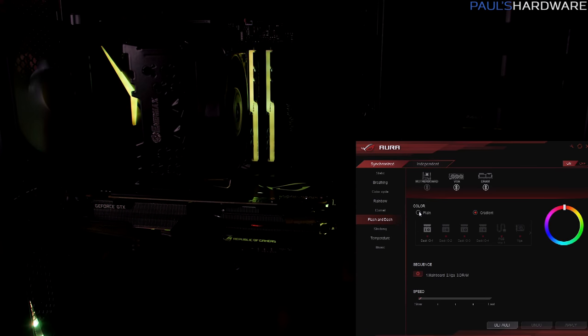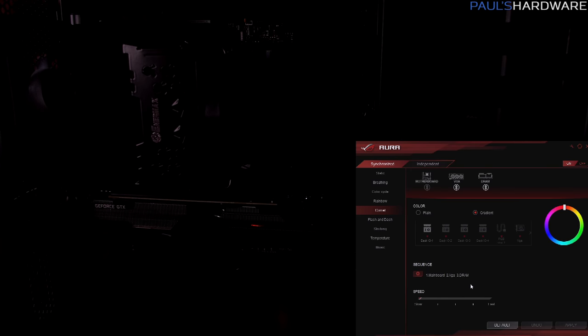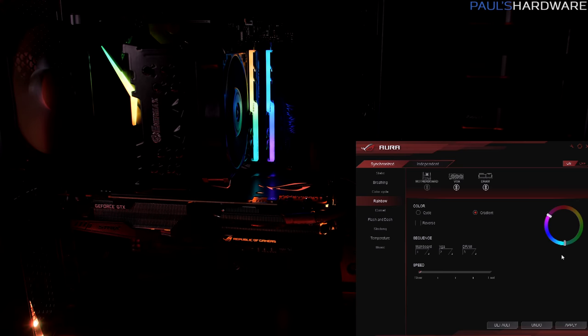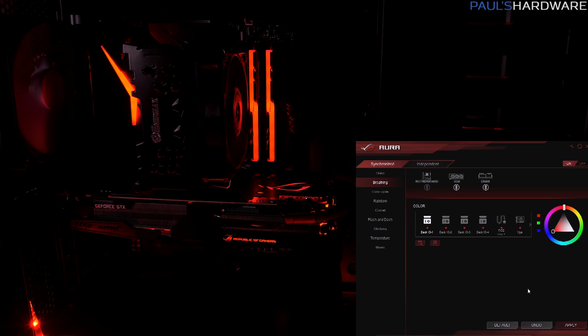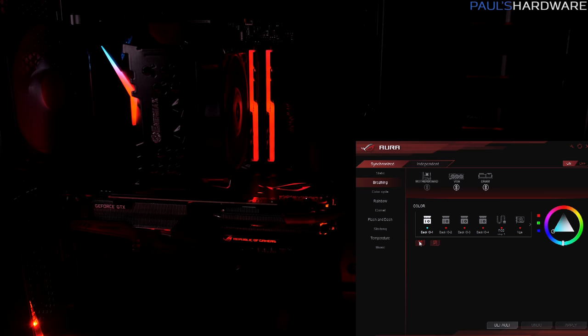For storage I have the Patriot Hellfire 480GB NVMe SSD. To flesh out the RGB features I've installed an Asus GTX 1080 Ti, which also has RGB lighting, and added a CableMod RGB LED strip loosely placed along the bottom of the case. Once everything is up and running in Windows 10, you load up the Asus Aura software. Depending on the hardware you have connected, Aura may or may not be able to address it. With all compatible hardware here, it can control the G.Skill Trident Z RGB memory, the Asus graphics card, the LEDs on the motherboard, and the RGB strip at the bottom of the case.